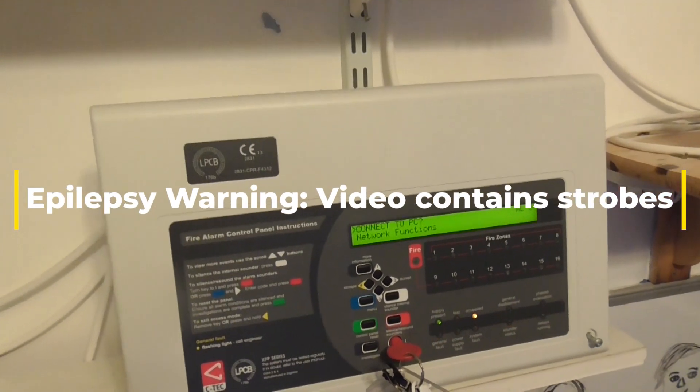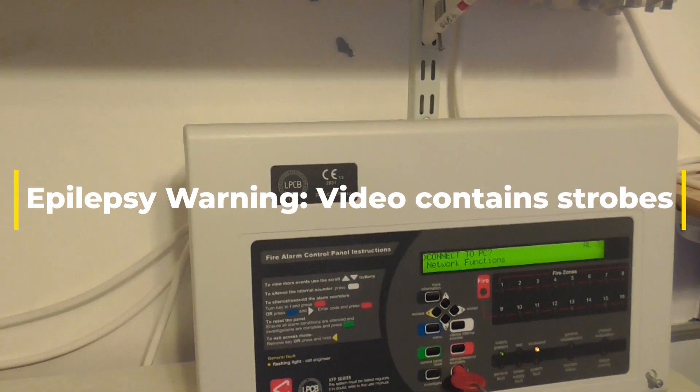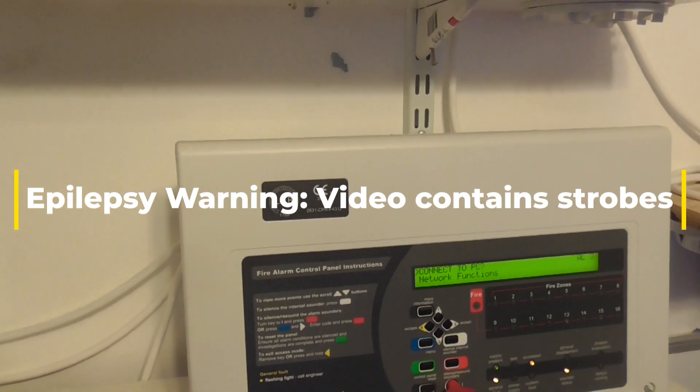Hello everyone, welcome to system test 3 of the Apollo Expander system. Not much has changed in the system — still got these same devices.